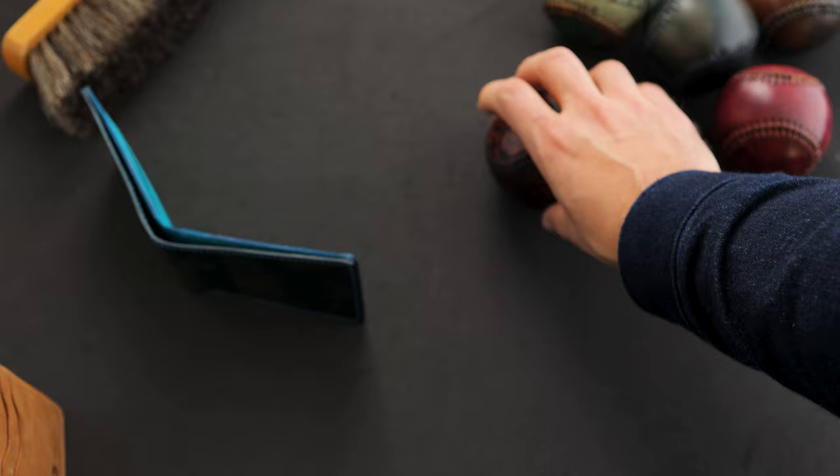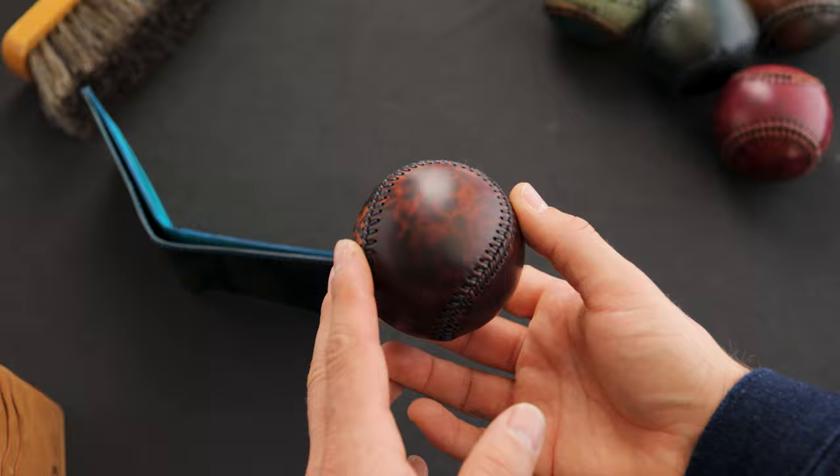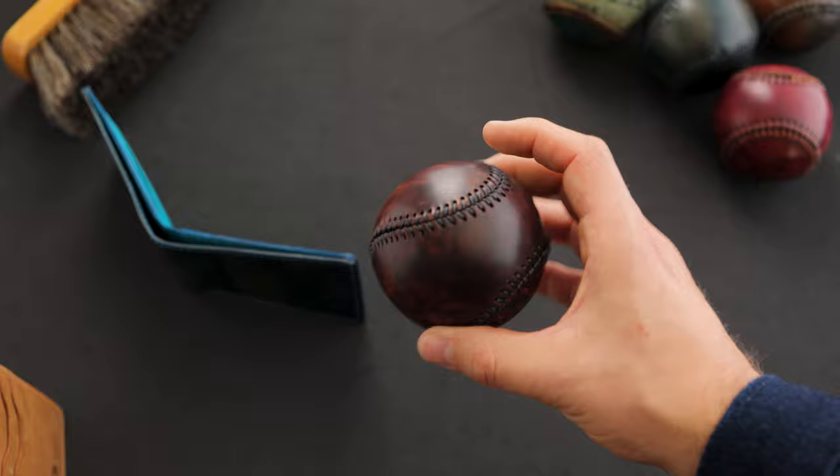Next I wanted to show you the shell cordovan baseballs. This first one is in the skip finish and it's a really remarkable piece of leather. I'm sad to say I do not have any more of this skip finish shell cordovan. I was on the phone yesterday with Skip Horween asking him to make more because we've been getting a lot of requests for this look — it's really spectacular in a spherical object like the baseball.